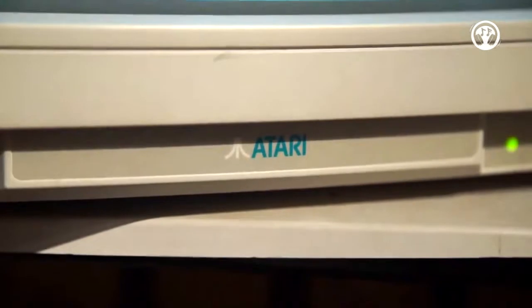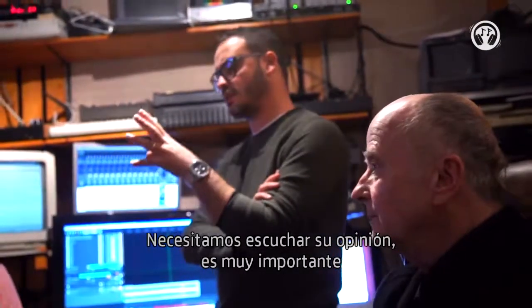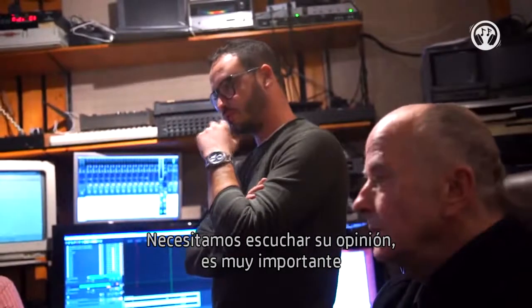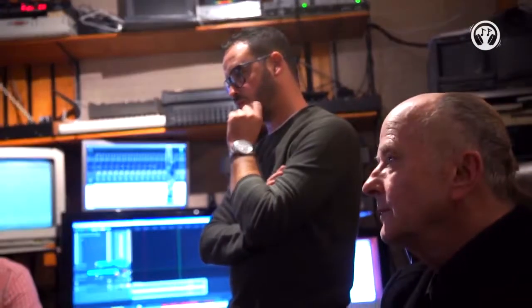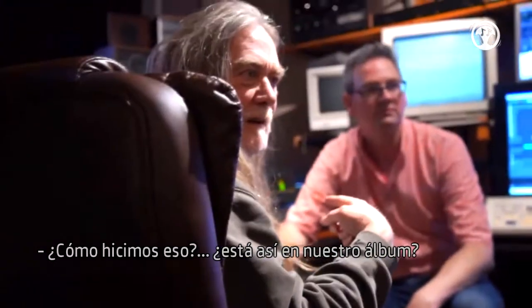We need to hear your opinion — it's really important. How did we do it?